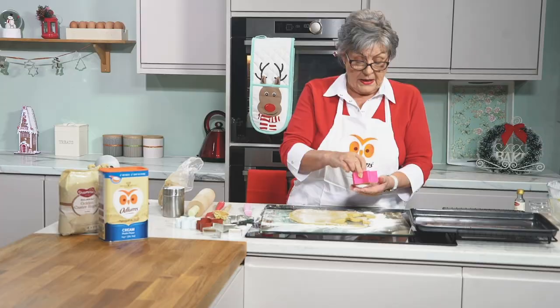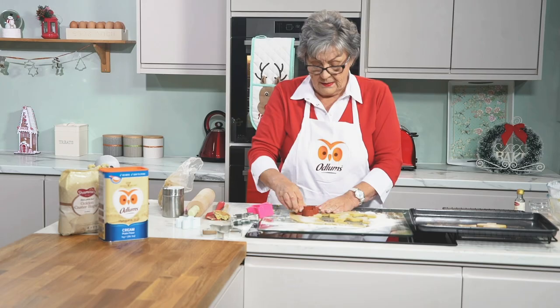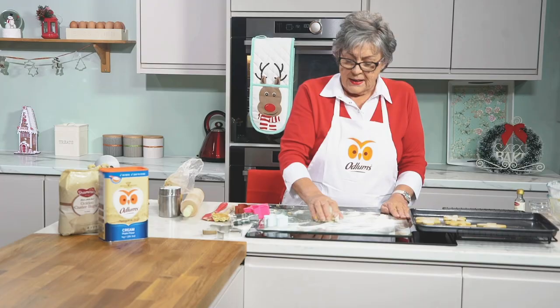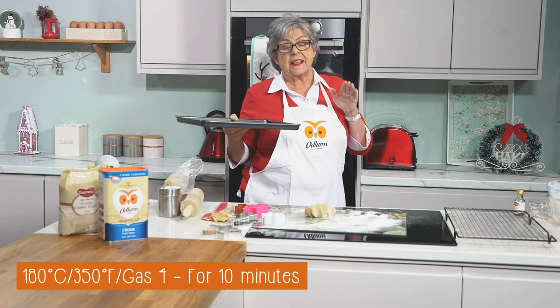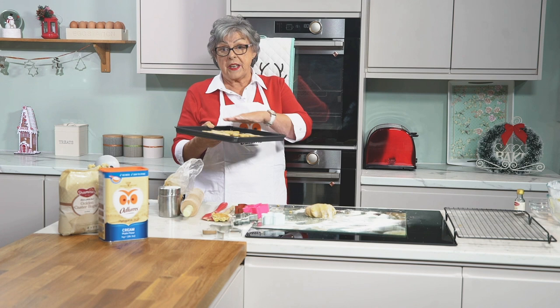They won't spread all that much but they may spread a bit. We have a Christmas tree here just to show you the variety of cutters you can use — now gingerbread men. Bake for about 10 minutes, 12 at the most, in a preheated oven at 180°C, 350°F, gas mark 4, not towards the top but in the center. Hot air rises and the top is the hottest — if the oven is too hot these will get dark before they actually bake through.